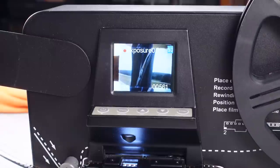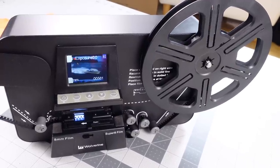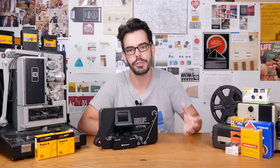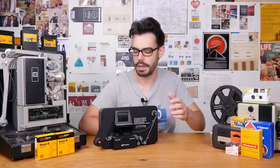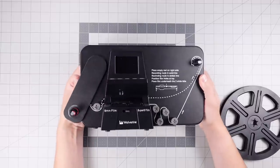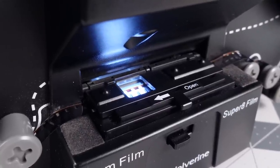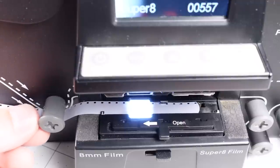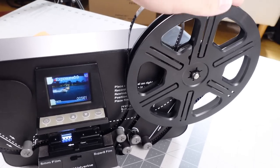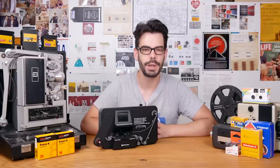The Wolverine also does not capture sound. A lot of Super 8 and 8mm film does not have a soundtrack, but there are lots of older films out there that might have magnetic audio or even an optical soundtrack — and the Wolverine has no way of capturing that. If you're hoping to use this as an alternative to having the lab scan your Vision 3 color negative stocks, you're definitely going to be disappointed. Stick to things like Tri-X and Ektachrome, or old home movies on stocks like Kodachrome, and you might give it a pass. Besides that, it feels super cheaply made. These things that should be actual rollers but aren't, the gate's a little rough, and it only has this one pin for advance.